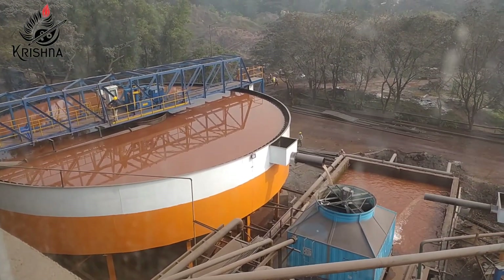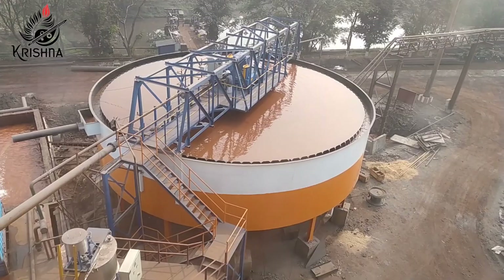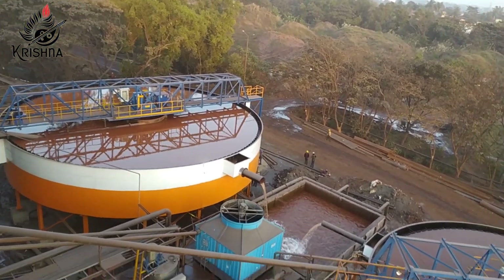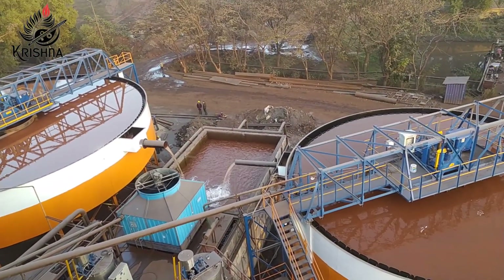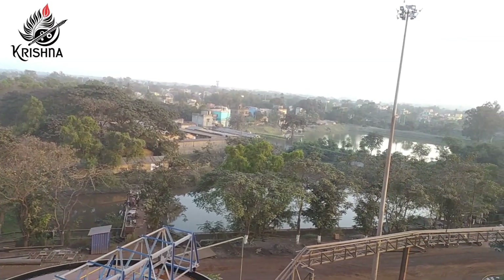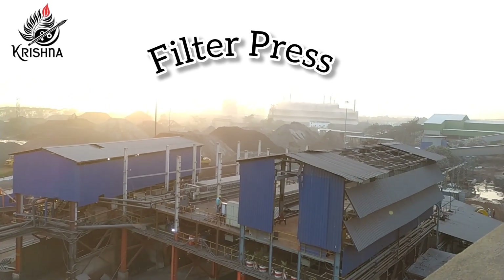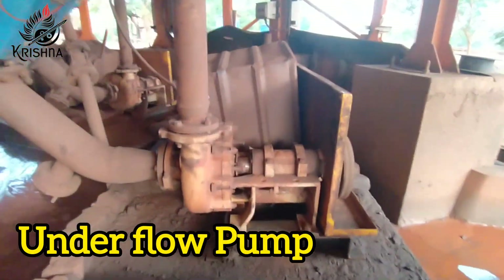The torque is measured, and if it exceeds the limit, the lifting mechanism lifts the rake arms. The overflow water is collected in the launder and reused from the water tank.